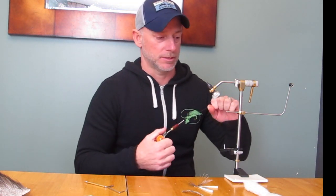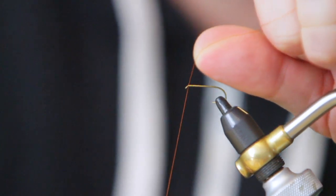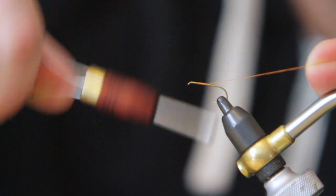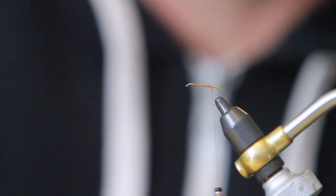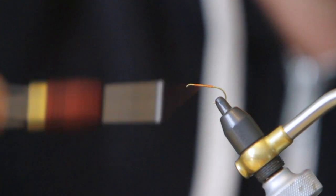Same color thread — it's a 6-0 rusty brown. We'll just tie that in here, and then I'm going to stop just short of the hook point on this hook, and we're going to come back forward.